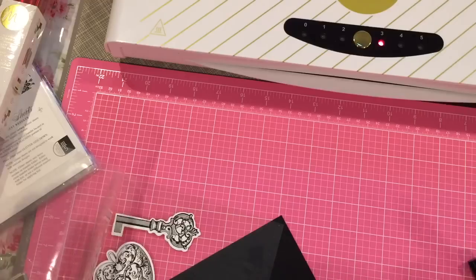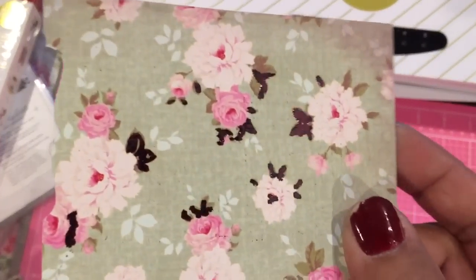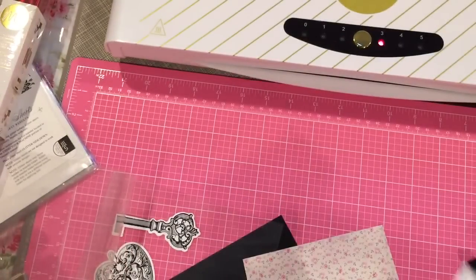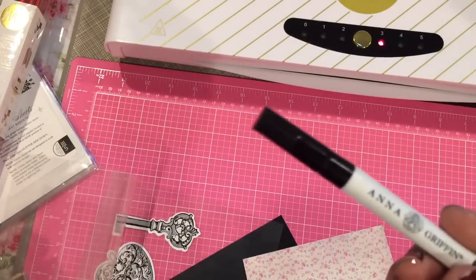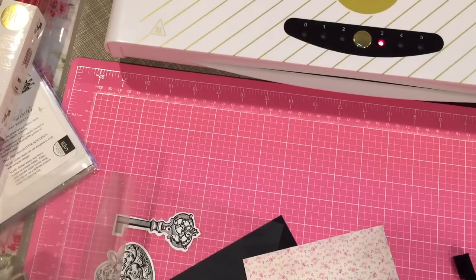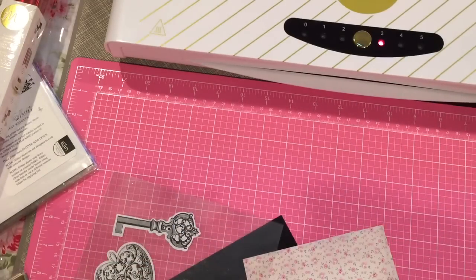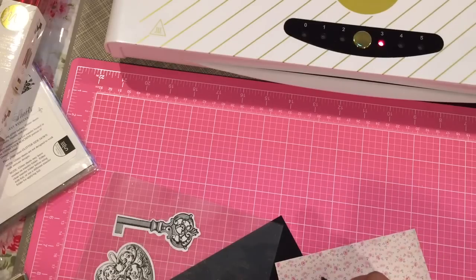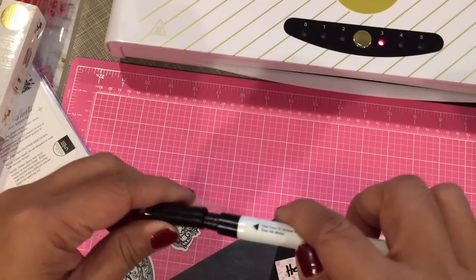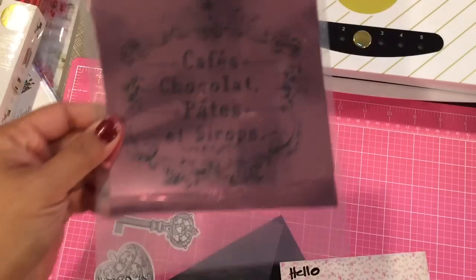I'm also going to demonstrate the pen. I have a piece of Tilda paper here. See this Tilda paper? I foiled it in pink. All I did was take the pattern and started drawing with the pen. This is an Anna Griffin mink pen — you can also get one from Heidi Swapp. I believe they have them in Hobby Lobby or Michaels now. The tip is white and you have to press it down for the ink to come out. I'm going to write 'hello.' What's in the pen is the toner ink.